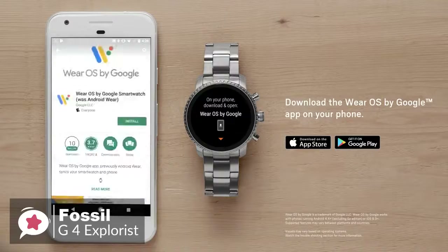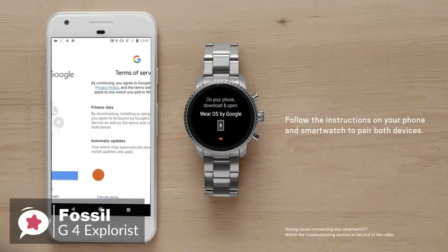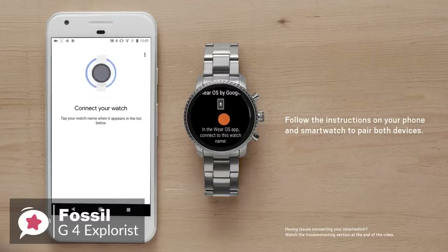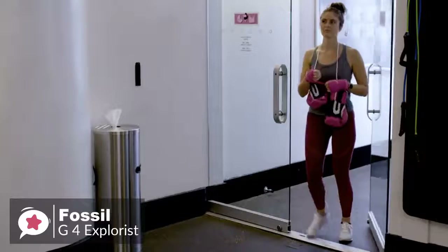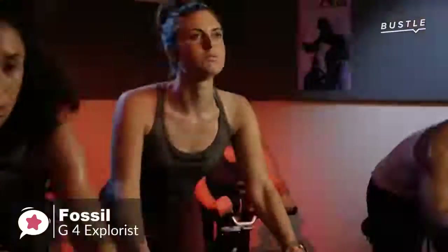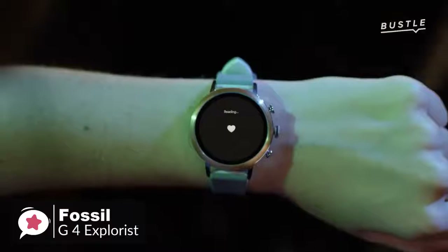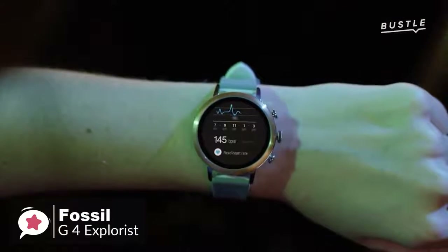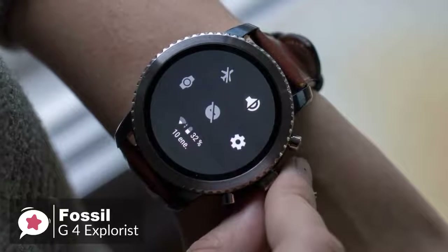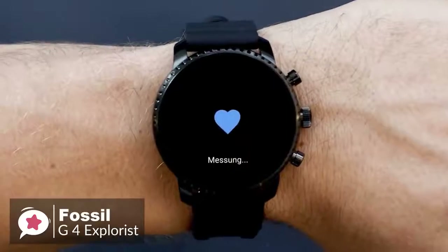As for performance, the fourth-generation Explorist runs Wear OS, formerly Android Wear, which means it can be used with both Android and iOS devices. Where the previous Q Explorist lacked GPS, NFC, and a heart rate monitor, all three features have been added to this Gen 4 Explorist smartwatch, making it an altogether more appealing device. You can now leave the house without your phone and accurately log the distance and time of your workout, while keeping tabs on your pulse.